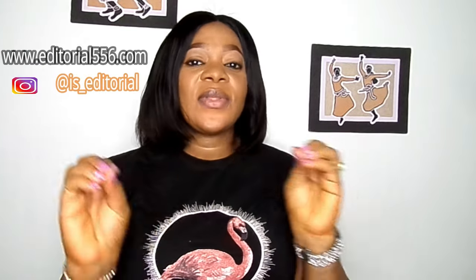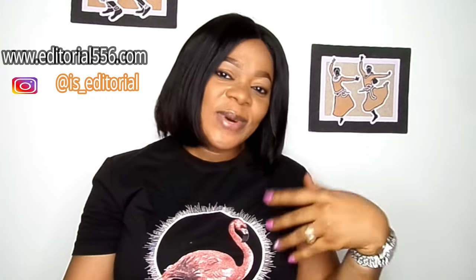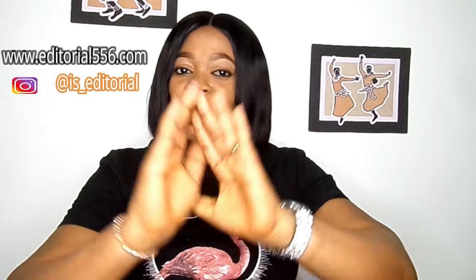Hey guys, welcome back to my YouTube channel. If you're new, you are highly welcome — don't forget to give this video a thumbs up and subscribe. In today's video I've got a very natural, very surprising homemade remedy. This video is particularly for men, and you're going to be surprised by the ingredient, so please continue watching and don't forget to hit the like button and share this video.